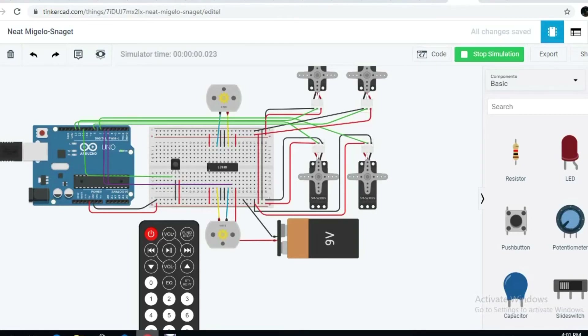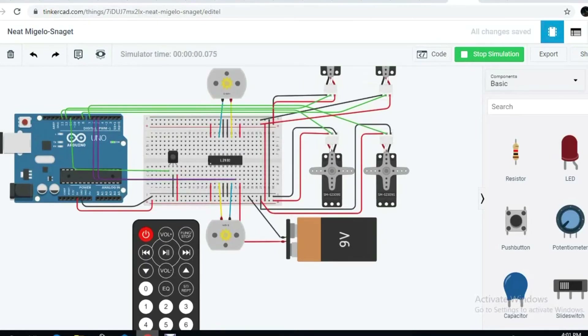The electronic part functions as follows: when we press 0, servo motor 1 will move and rotate; if we press 1, servo motor 2 will move and rotate; if we press 4, servo motor 3 will rotate; if we press 7, servo motor 4 will rotate. We can also make servo motor 2 turn left, right, up, and down as followed by our commands.